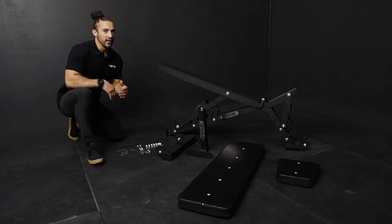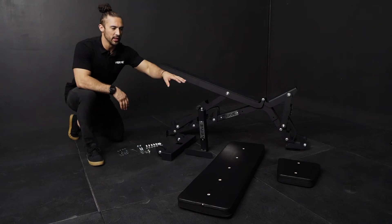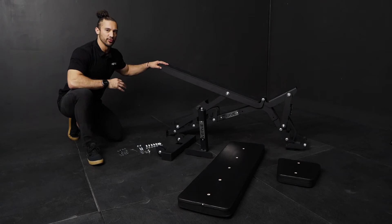We're going over the assembly instructions and how to put together the Verve Elite Adjustable Bench. As soon as it's unboxed, you're going to see all the parts: the small seat, large pad, back piece, foot pad, and the actual structure of the bench.